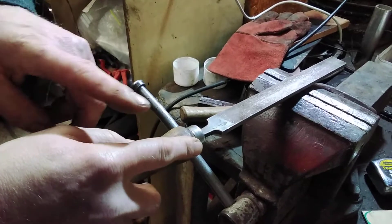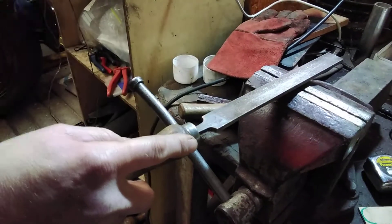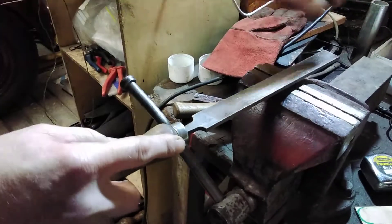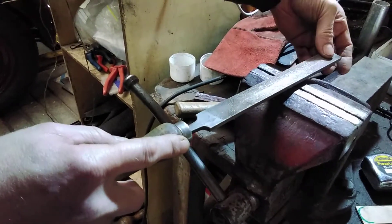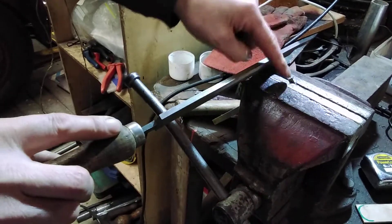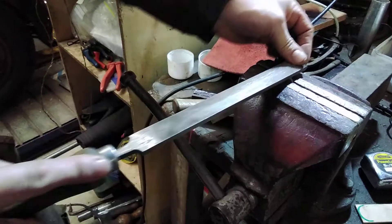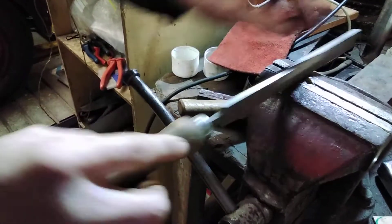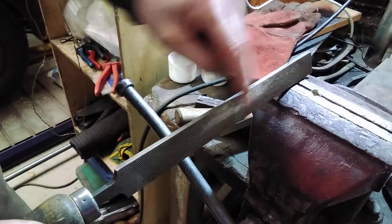To use a file, you hold the end of the file and make sure your elbow, hand, and the end of the tool are in a nice straight line. Put your other hand as a rest on the end. Try not to put your fingers underneath — it's better just to put pressure on the top. Your work piece here you can actually slide forward and back. Forward is the cut stroke, and then you just lightly lift it over, which cleans any little pieces out of the bottom of the file.